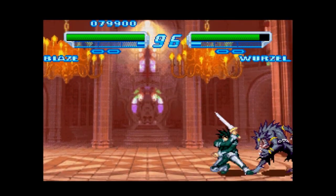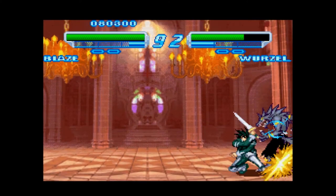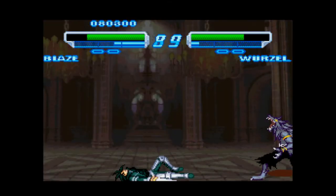Unholy Night isn't as intense as BlazBlue or Guilty Gear, but if you're a game collector or a fan of weapon-based fighting games, you owe it to yourself to try it out.